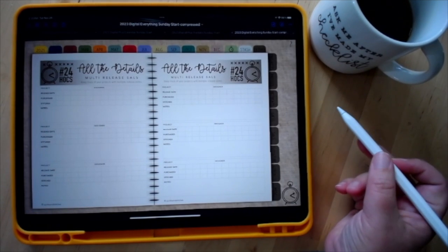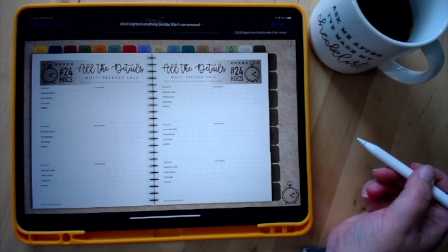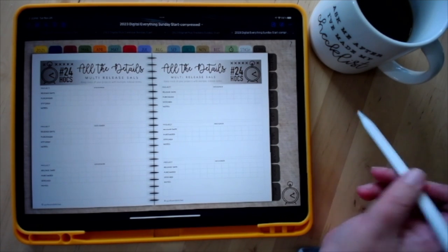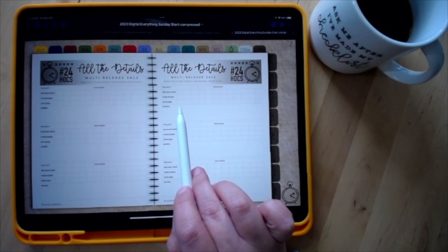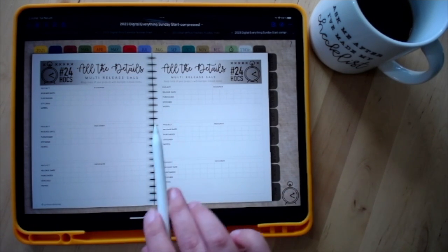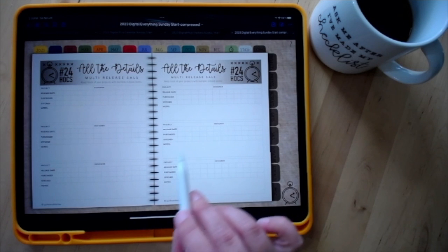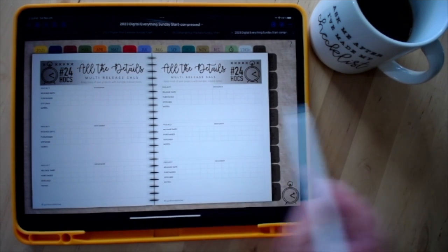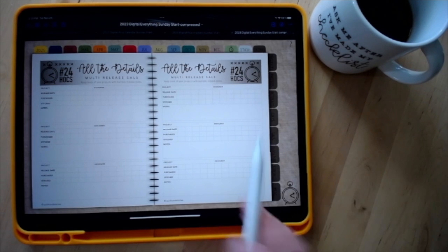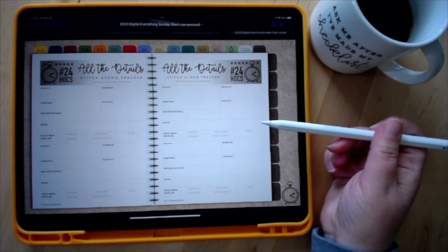There's a new SAL program page this year for multi-release SALs that come out once a month — like Country Cottage Year Animals or A Year in the Woods where each month was a different release. You can record the release dates, whether you've purchased and stitched each one, and any notes. I like to stitch multi-releases on the same fabric or same size, so it gives me a spot to note that. There's also still the stitch-along tracker for stitching a project with a friend.